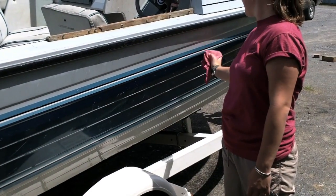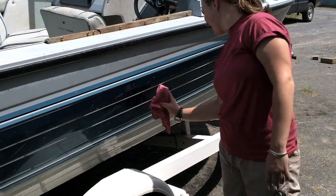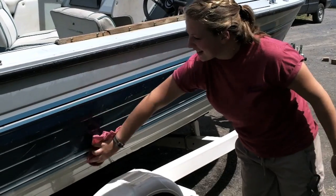Another trick to slow the spread of unwanted aquatic pests is drying your boat by hand or allowing five days for it to air dry. This amount of time will allow aquatic organisms to dry off.